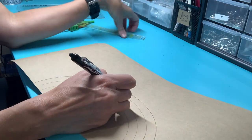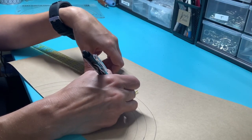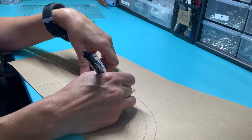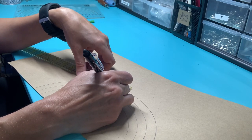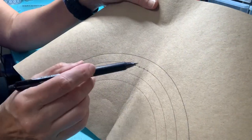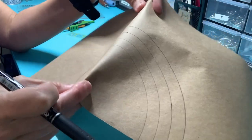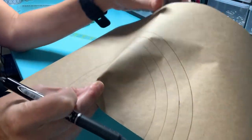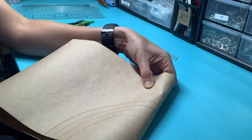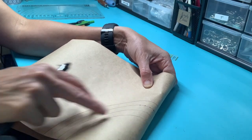I used my ruler and literally - and this is the most time-consuming part - I did three-eighths, three-eighths, three-eighths and kept on down. Now to cheat a little bit, I did one side and then folded this in half and used my sewing awl to punch the holes in, and then it automatically got the same spacing on the other side. So that's a good way to only have to worry about working half the pattern.